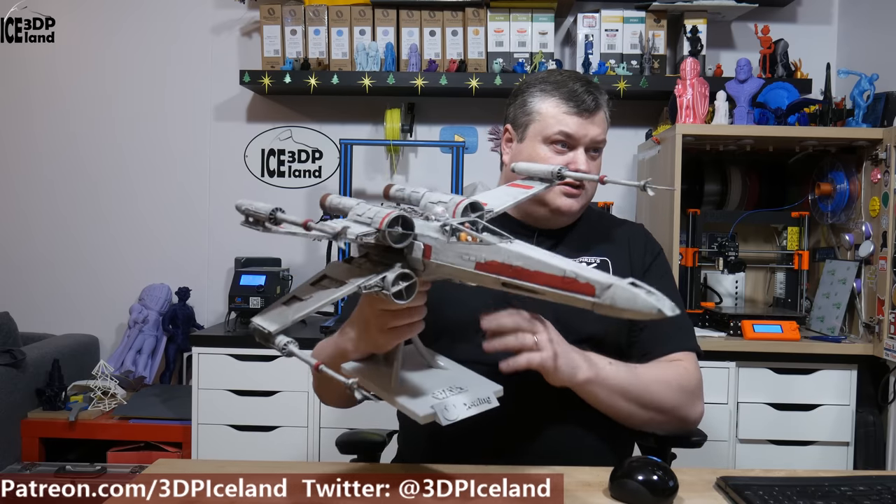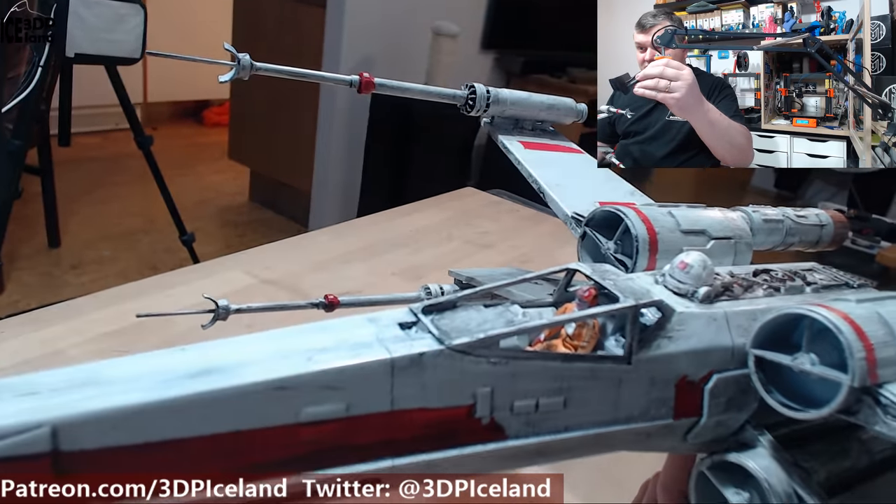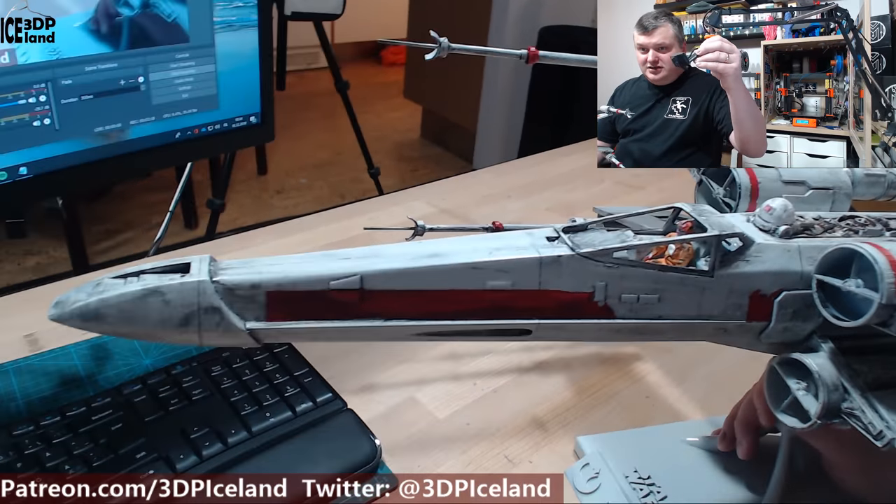This is going to be just a quick video. I'm going to switch over to the close-up camera. As you can see, here's the pilot inside, all painted with the orange jumpsuit and everything like it should be.